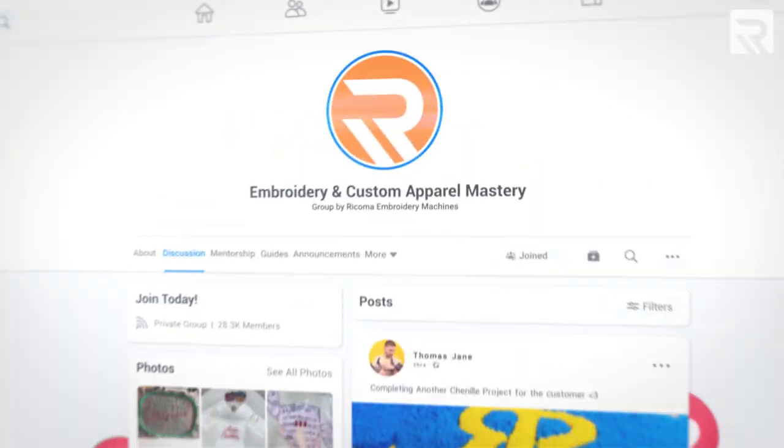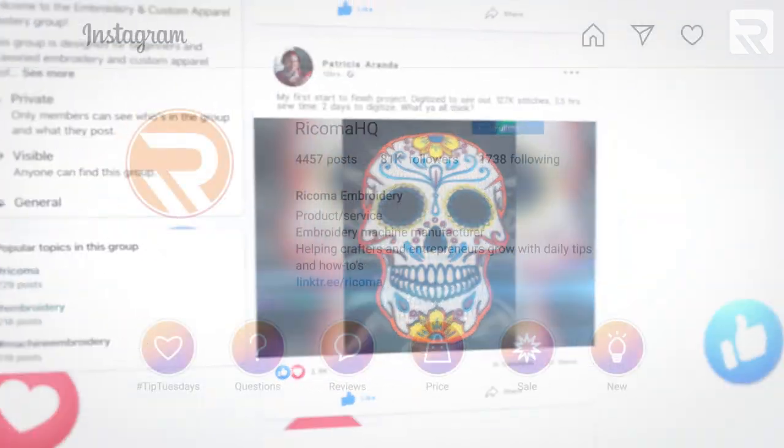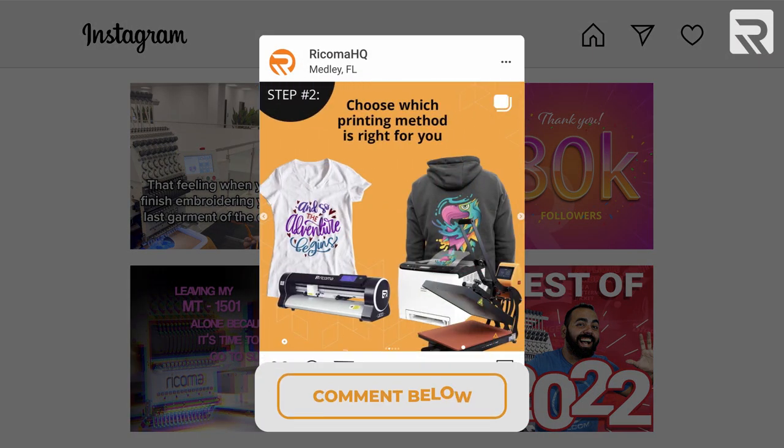I'm glad I was able to finish this project even though the first method didn't work. I hope I was able to show you some tips and tricks for future projects you take on. If you're looking for more inspiration for your next embroidery project or more advice, be sure to check us out on Facebook and join our embroidery and custom apparel mastery group. Follow us on Instagram and TikTok for informative and entertaining content, and let us know in the comments if there are any other topics you'd like to see in a future episode of Embroidery Hub. Thanks again for watching and we'll see you next time.